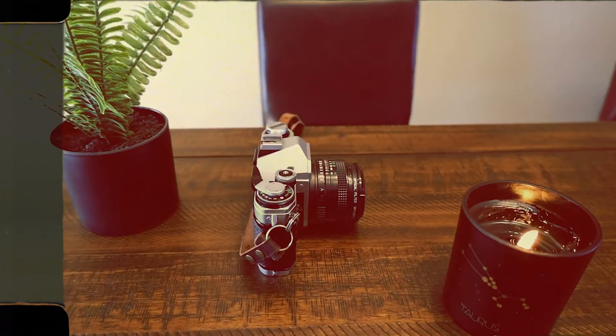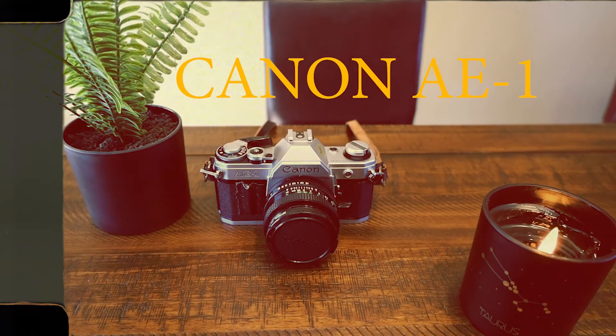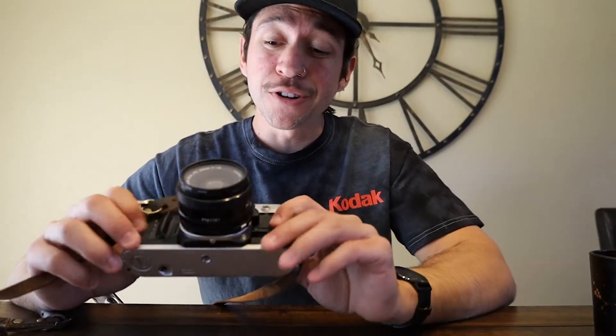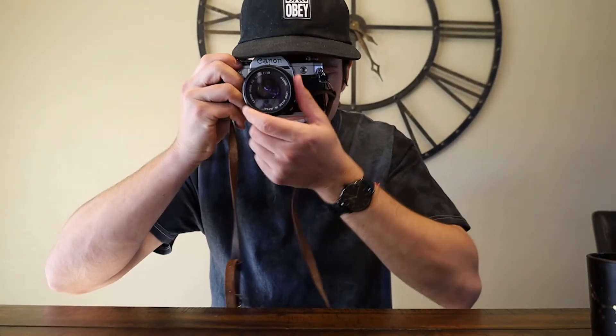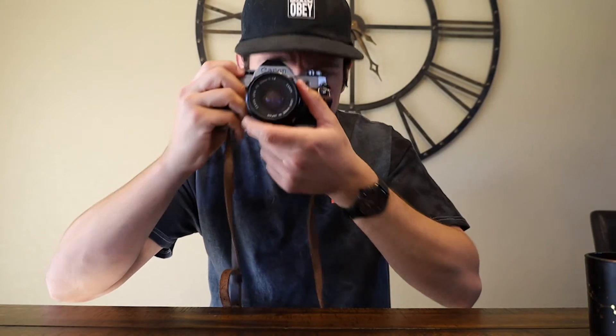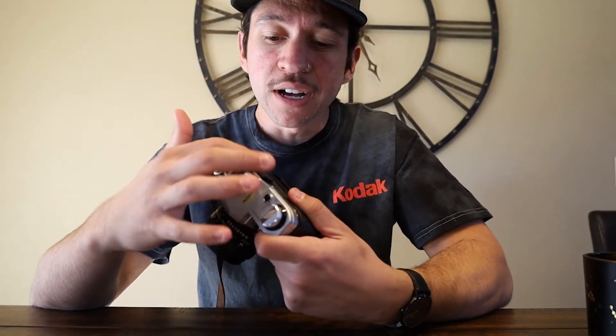What is up everyone? In this week's video we're going to be talking about the Canon AE-1. The Canon AE-1 is a 35 millimeter single lens reflex camera, so everything you see from the lens is going to be reflected onto a mirror and reflected onto your eyepiece — what you see through there is really what you're going to get in the negative.